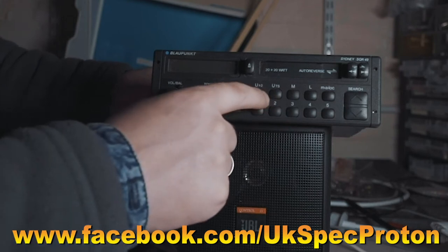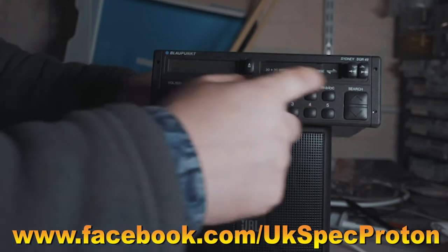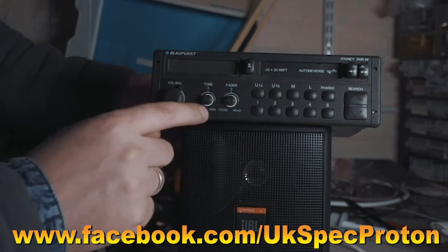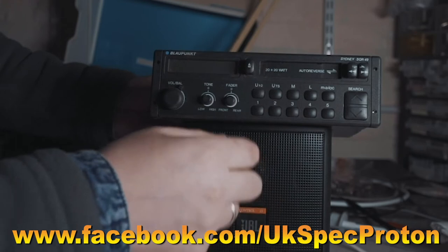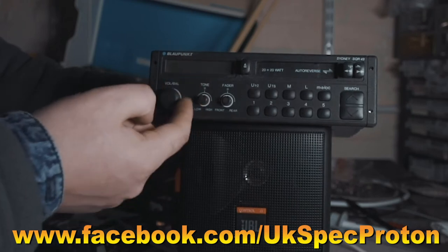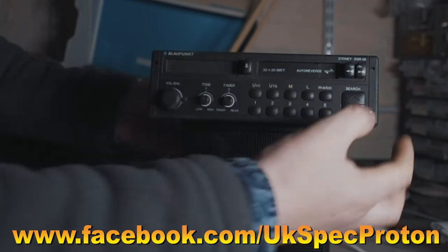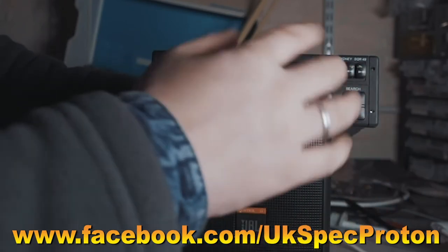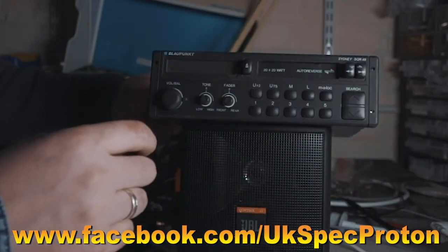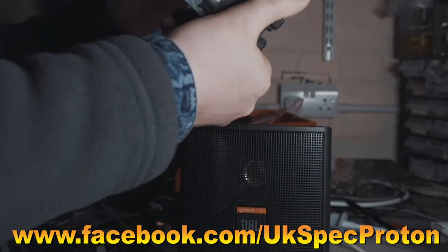It can tune to UHF — what we normally call FM — as well as medium wave and long wave. It's got five presets on there for the radio tuner, low and high tone control, front and rear fader, so this is actually a four-speaker model with front and rear speakers, volume and balance. It's also an auto-reverse model, so by pressing both buttons at the same time you don't have to flip the cassette — no idea if this works since it's been sitting there for so many years.